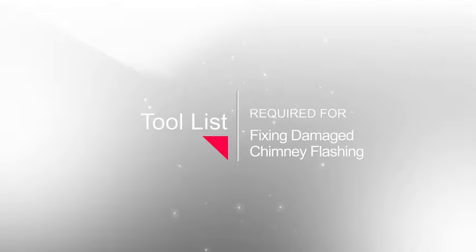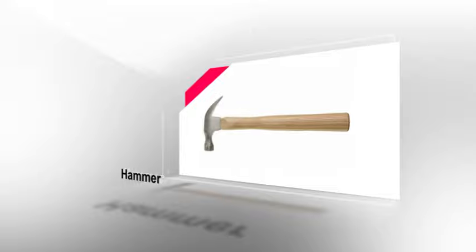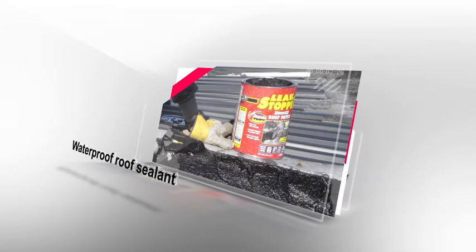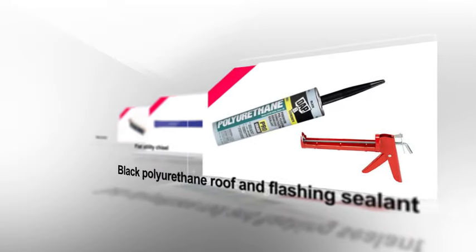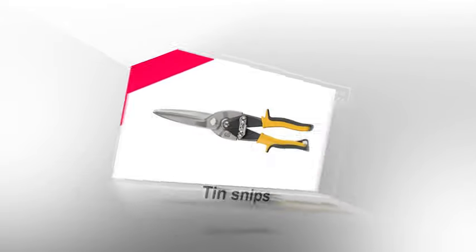Before you start, make sure you have the necessary tools and materials. You should have the following: a ladder, tape measure, work gloves, pry bar, scrap wood, a hammer, replacement aluminum flashing (pre-bent is recommended), galvanized roofing nails, waterproof roof sealant, a wide flat trowel, a thinner mortar trowel, a broom, a utility knife, mortar mix, black polyurethane roof and flashing sealant, a flat utility chisel, a wire brush, a scraper, and tin snips.